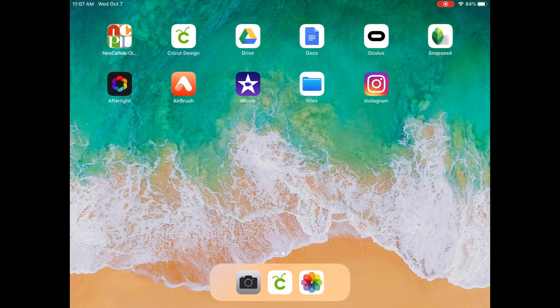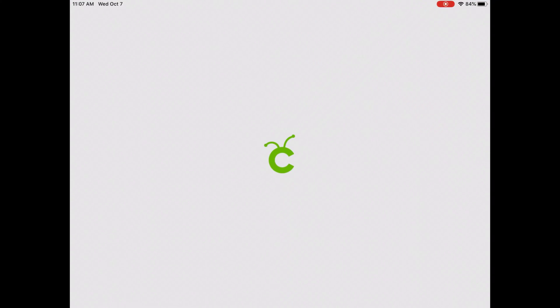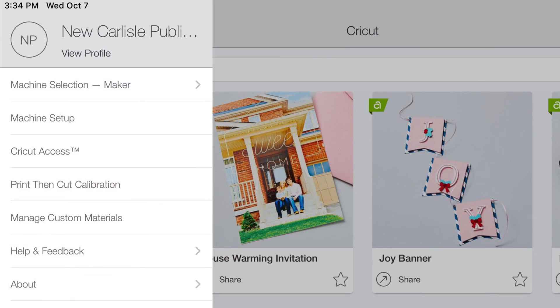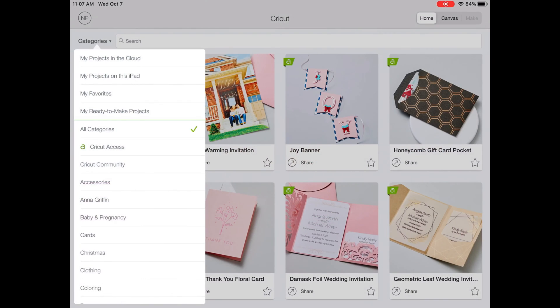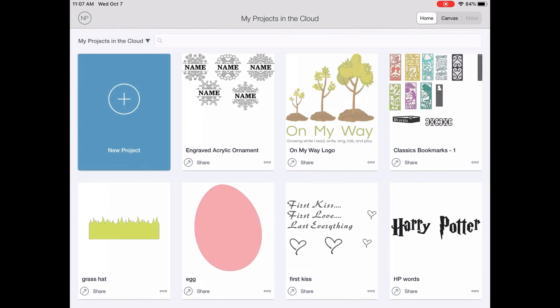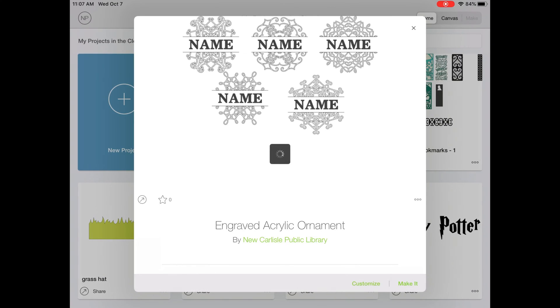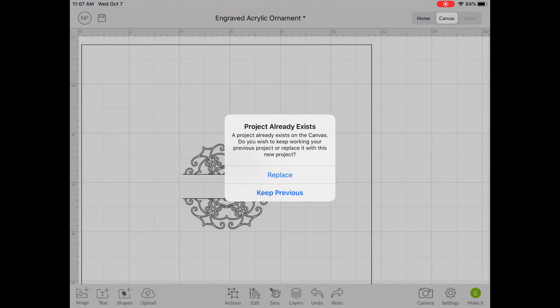To start, open the Cricut Design Space app on the iPad. Before you begin designing, make sure the machine selection is set to Maker and not Explore Family. Then hit Categories, My Projects in the Cloud, and you'll see the engraved acrylic ornament project we saved for you. Hit Customize and replace the previous canvas.